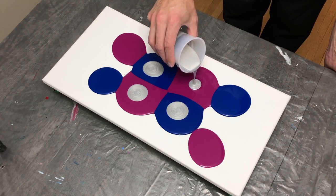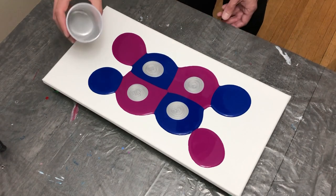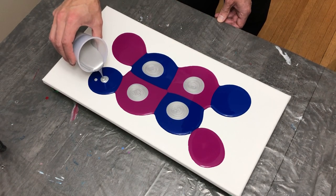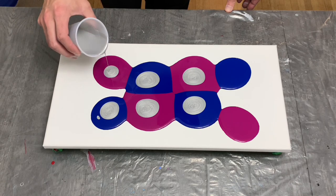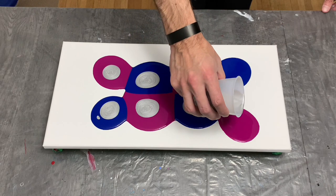That began to look pretty cool, and I kept going with smaller puddles on top of the blue and magenta, wanting to be conscious of how much paint I was using because I wanted it to spread fairly far on this canvas.